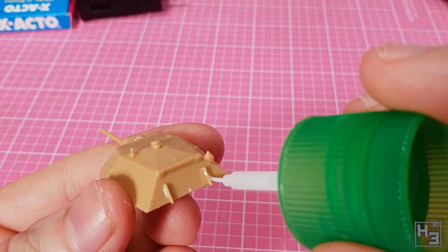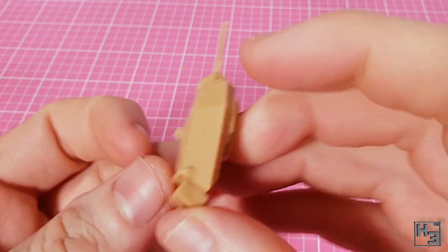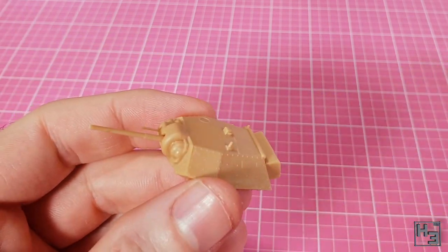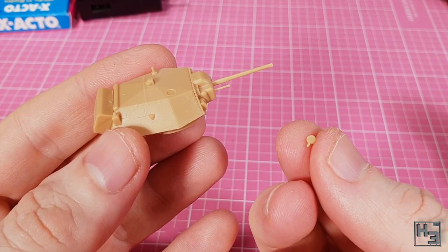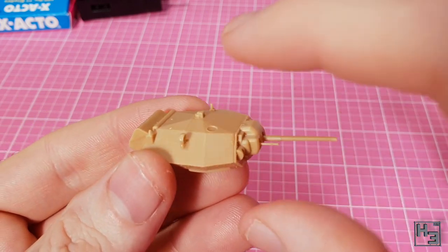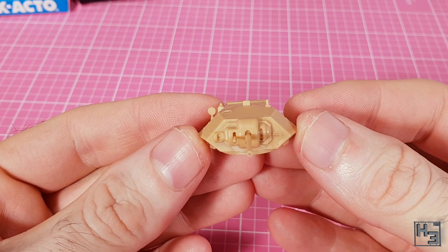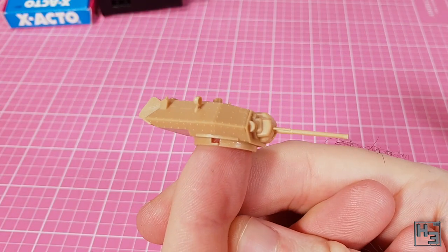Next I glue the stowage box onto the rear of the turret — this being a British tank it's probably mostly used for storing tea. The instructions don't say to add this part just yet, but I figured why not. Then I attach this teeny tiny searchlight. It's tiny and rounded so it's quite fiddly and hard to grip with tweezers, so fat fingers it is. It actually went into place pretty easily after a bit of nudging. And that's the turret completed — well, except for some photo etch parts, but we'll get to those later.